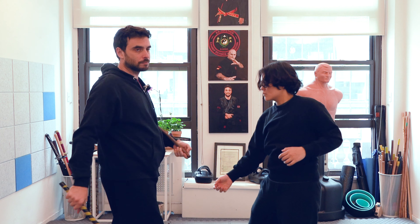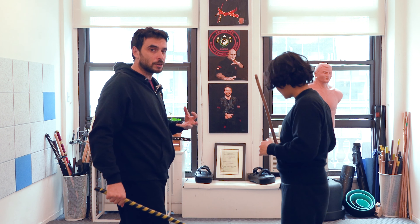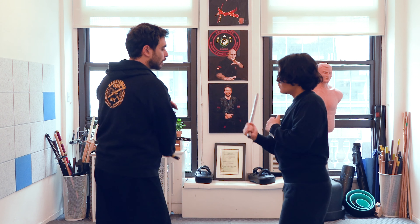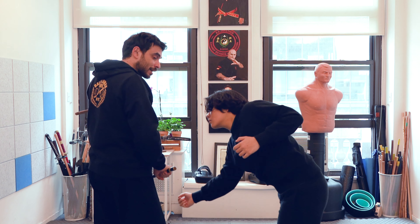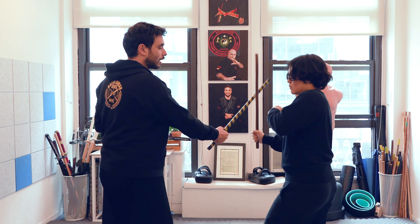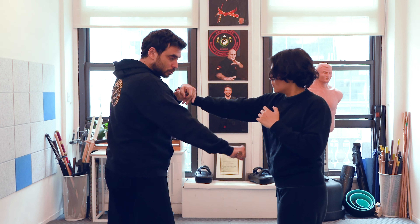This will be the first disarm that you're going to do. It's still very challenging, which is why we're going to have different variations. The first one is going to be a simple one-two strike. Once you strike, you pull at the same time — two motions at once. As you can see, I'm striking and pulling in opposite directions.